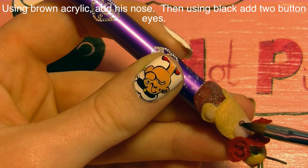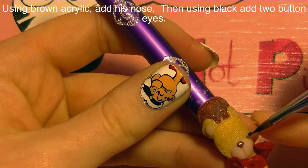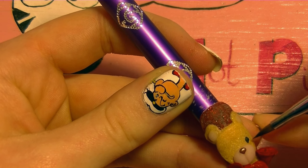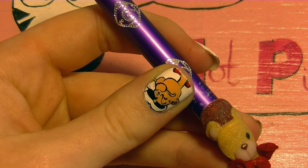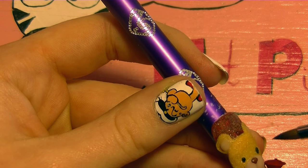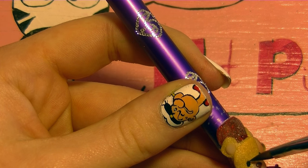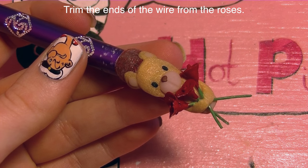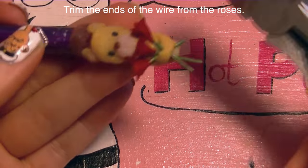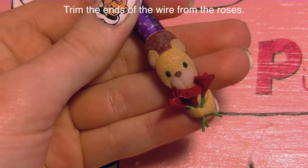Now I'm going to be taking a little bit of brown and sculpting his cute little nose, then two beads of black for his eyes. One thing you might want to do for his nose — I was planning to but forgot — is to make his nose a heart. I think that would be super cute, so that would be a fun little alternative. Now I'm going to be trimming the ends off of my roses with a wire trimmer just to make them the same length and so they're not quite so long.